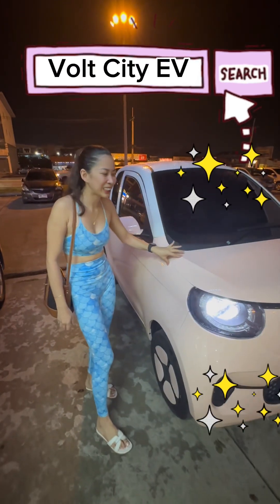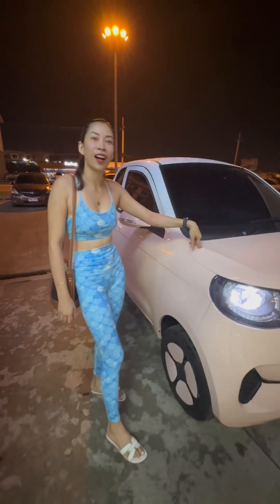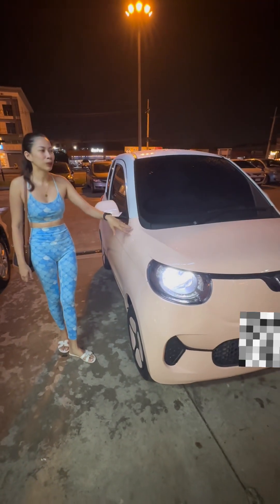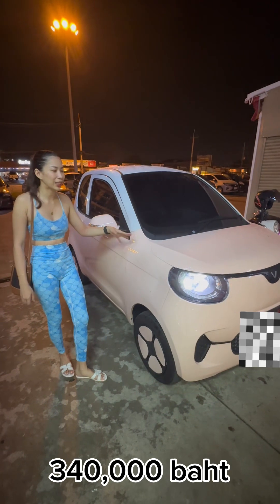Hello everybody! So here we have this Volt electric car. It's 100% electric here in Thailand. This one's price range is $340,000, and it's not for me — it's my friend's car.